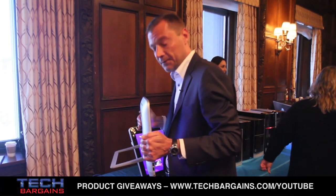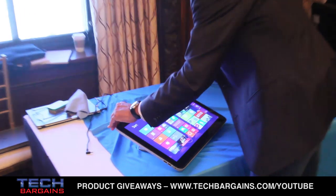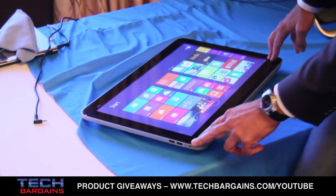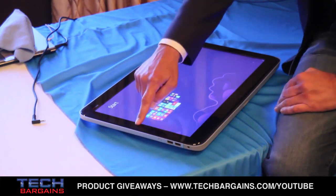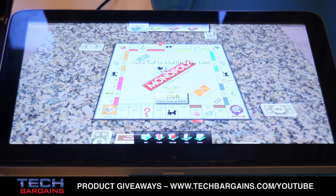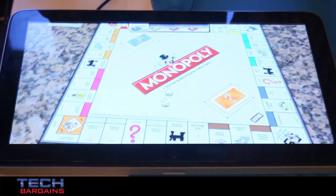Let's say you are going to the coffee table — what you can then do with the product is tilt it backwards so that it's completely horizontal, lying on the table. We've actually pre-loaded games like this Monopoly game that four people can play at the same time, like a virtual board game basically.